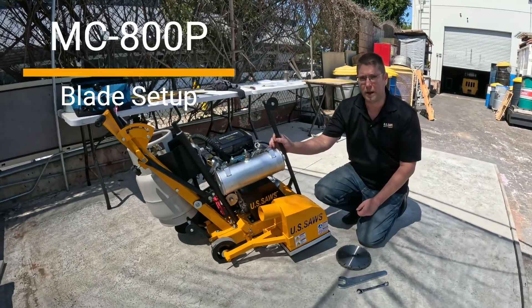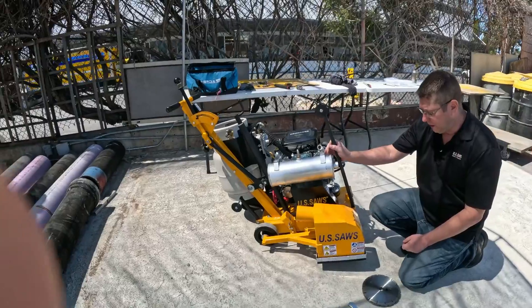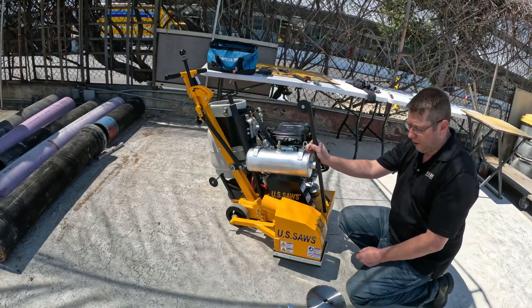Today we're going to go through the blade setup on the MC800P, also known as the joint pod.